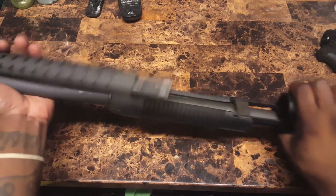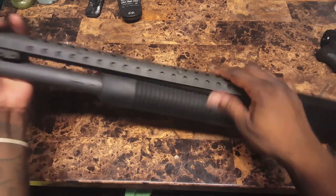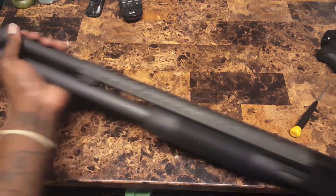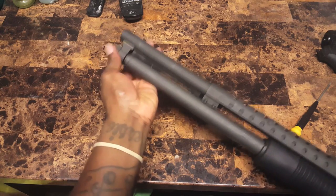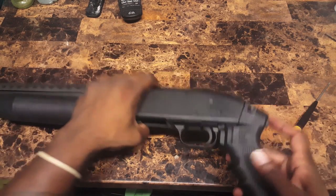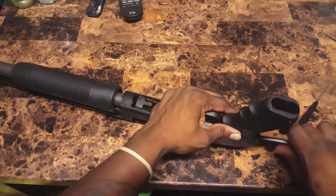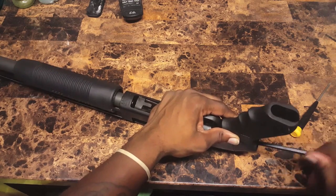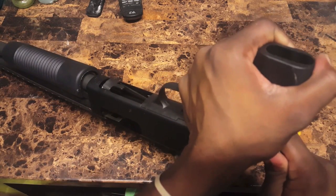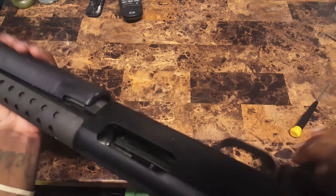Now, last step — get your barrel and you want to slide this on, put that in there, and screw that right back down. Before that's all done, we're going to put this pistol grip handle right back on. Got your Allen bolt — I dropped something off my table — and we're going to screw this right back down. I'm going to tighten this so that it just doesn't come loose at all. And here you go, Mossberg 500. Ready for action.